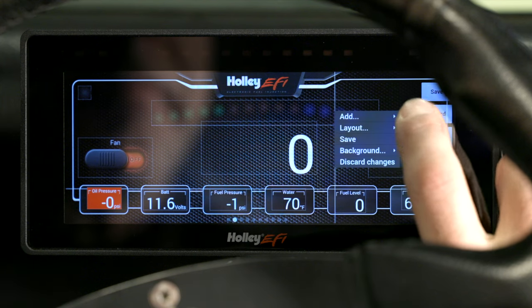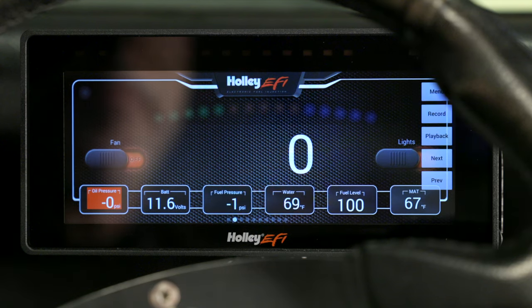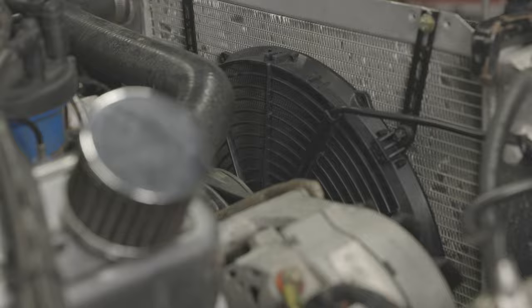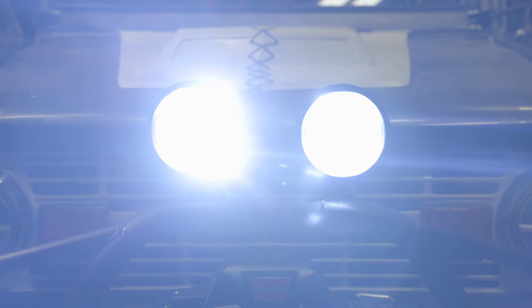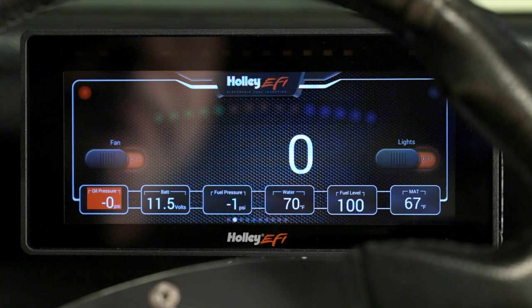Let's save our layout and test our configuration. Let's turn the fan on — OK, good. Let's turn on our lights — fantastic. Let's try our left turn signal — check. And our right — check.